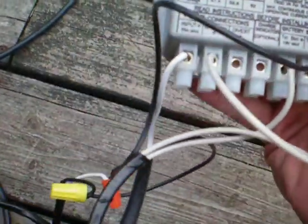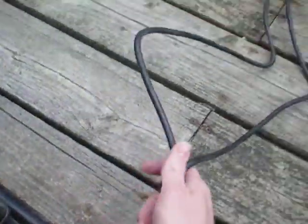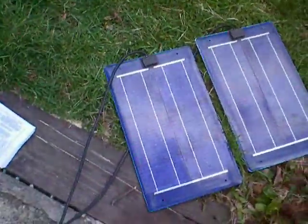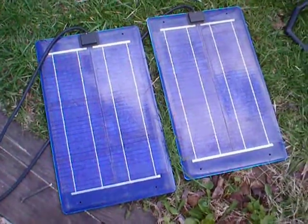Again, you can see it's a 48 volt charge controller. You can see some of the leads going out, and then these four wires are two 24 volt solar panels — so 24 and 24.